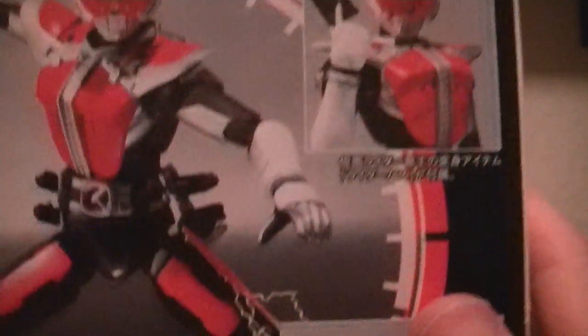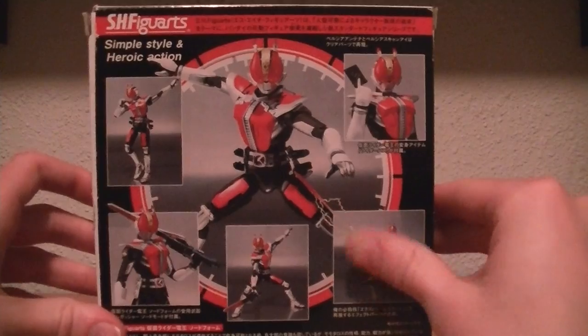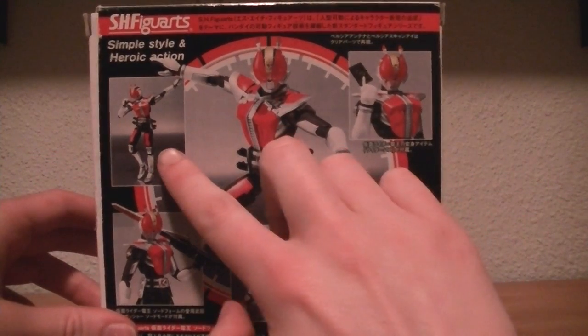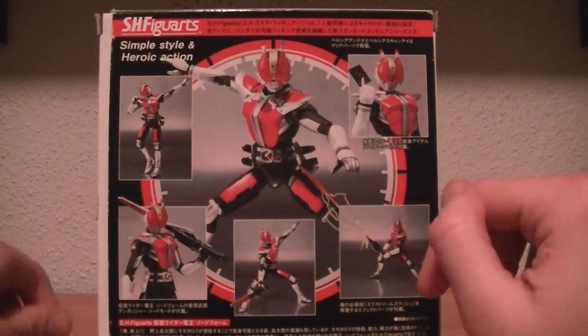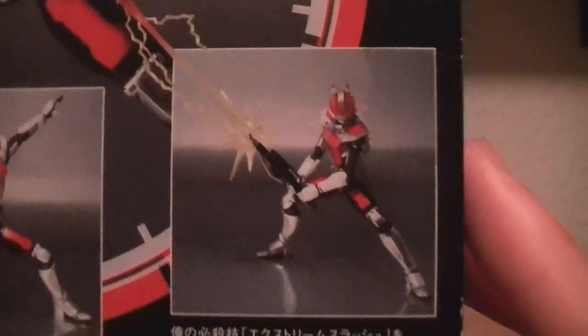The window features train rails for Masked Rider Deno sword form, same on the other side as well. On the top back we have some awesome pictures of Deno: him doing his Ore Sanju pose, holding the Rider Pass, doing the intermediate part of his pose, with the Dengasher on his shoulder, slashing the Dengasher, and then with the awesome effect part that he comes with.